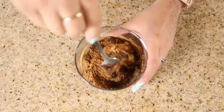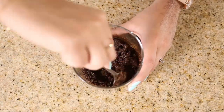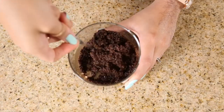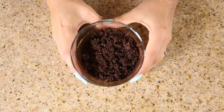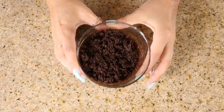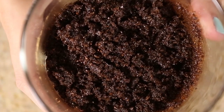Now all you have to do is mix all of your ingredients together. And now you have yourself a delightful cinnamon dulce latte body scrub. I am a huge fan of coffee so I absolutely love rubbing this on my body when I shower. Not only because it smells good but because I really can tell a difference in my skin.